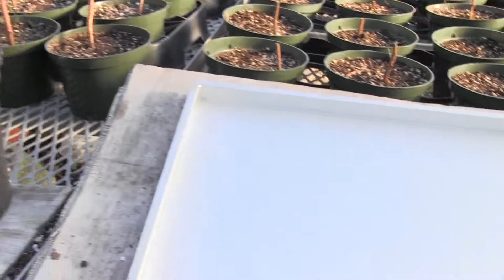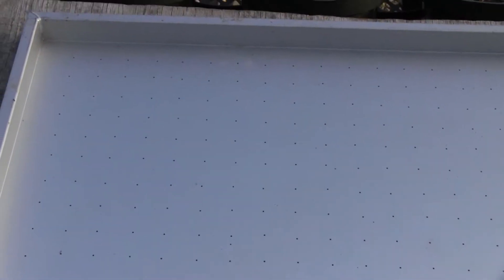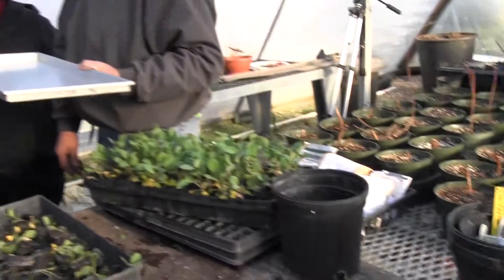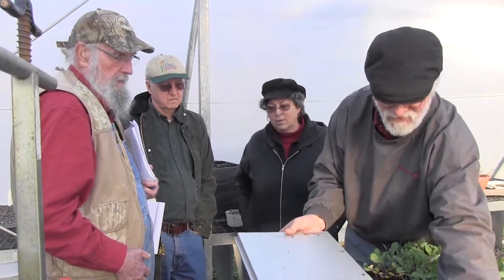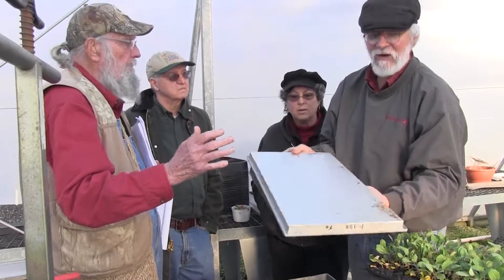A handy person can make one. Even if you don't really need it, you can make one. But do you get rid of the seeds while the vacuum holds the seed on the hole? The vacuum's holding the seed on the hole — you come and put it over your 128. What about the rest of the loose ones around in there? You take them off first.